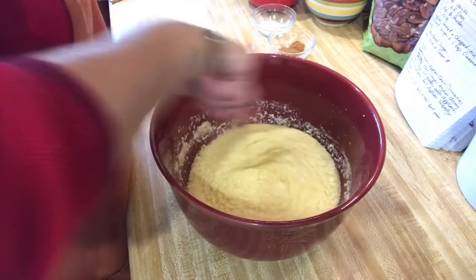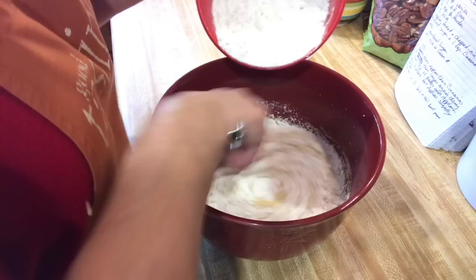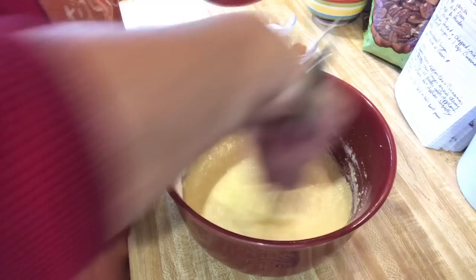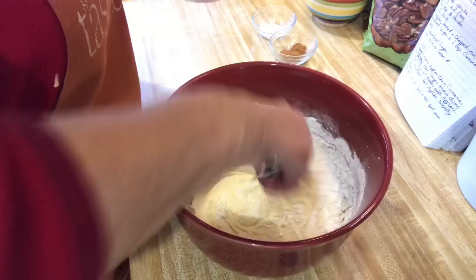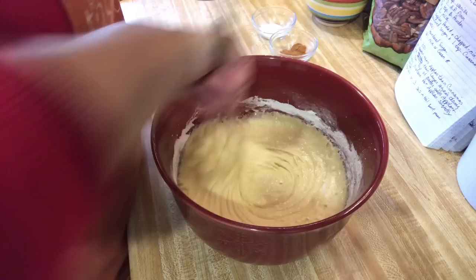Now we're going to add the dry ingredients. The first thing I'm going to start adding is the flour — all purpose flour, one and a half cups. We'll do it just gradually and it doesn't have to be sifted. You can actually break this recipe down. When I sold it at the farmer's market, I was using small little foil pans and I got at least three small foil pans out of this one recipe. But today I'm just going to make one big loaf in my loaf pan.